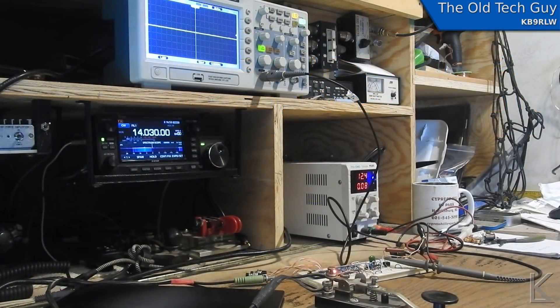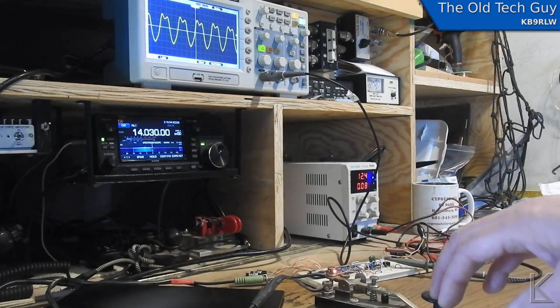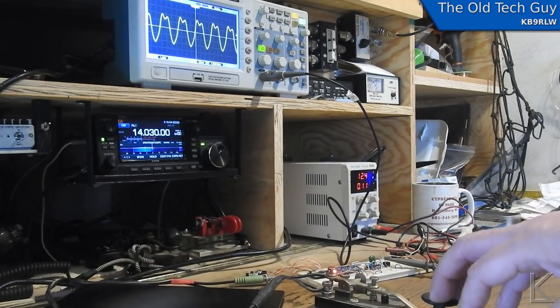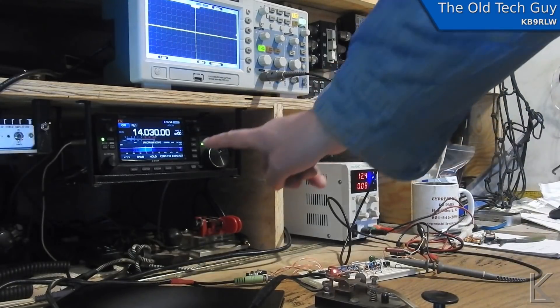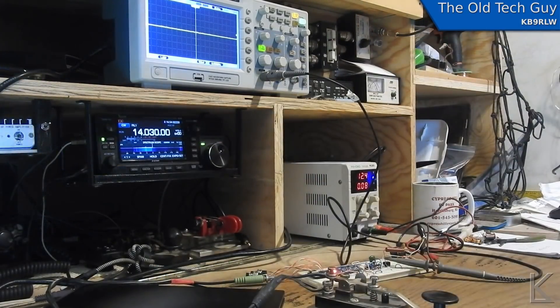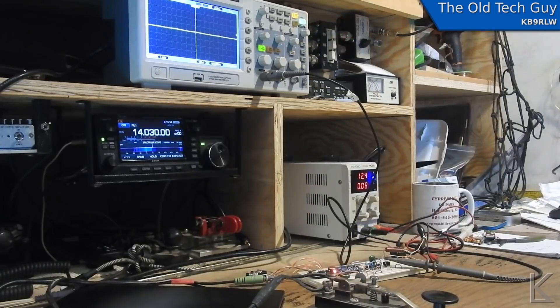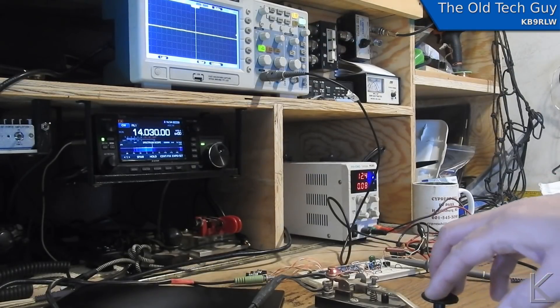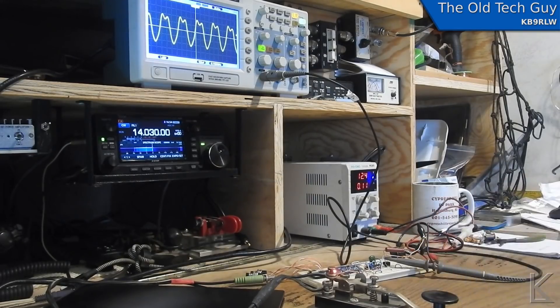Hello YouTubers and fellow hams. I am done with transformers — I have a solution and it's working. You were hearing that from the ICOM 705, which is just sitting here with an open-ended connection. There's no antenna hooked up to the port I'm switched to. It's just picking up the RF coming off this little load resistor and the probe cable. But you can hear the keying is nice, quick, and clean.